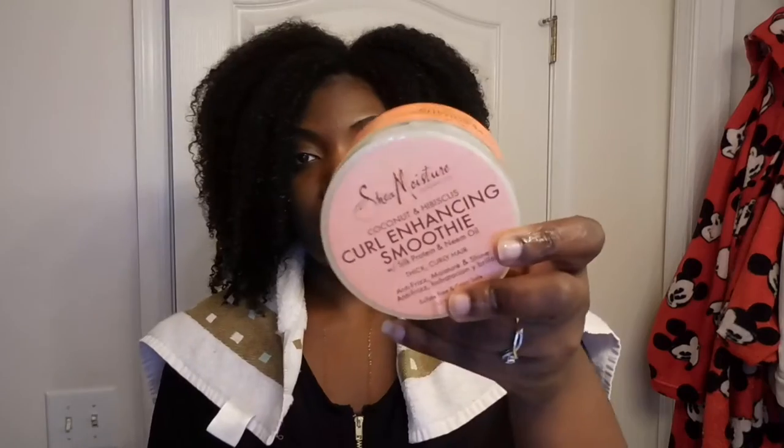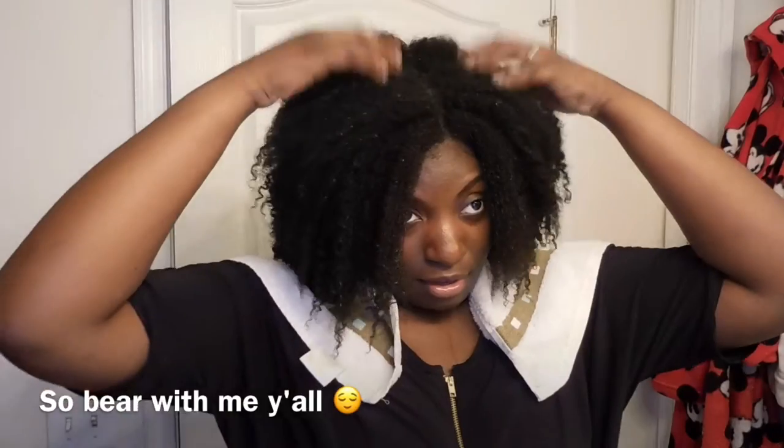Right now my hair is dripping wet — it's running down my face and it's really irritating me. I'm going to start on super wet hair. I'm going to use the Jamaican Black Castor Oil, the Curl Enhancing Smoothie by Shea Moisture, and I may throw in this gel — I'm not really sure.